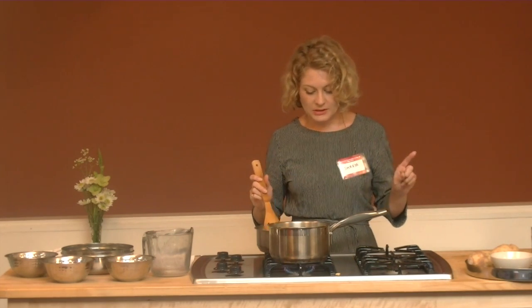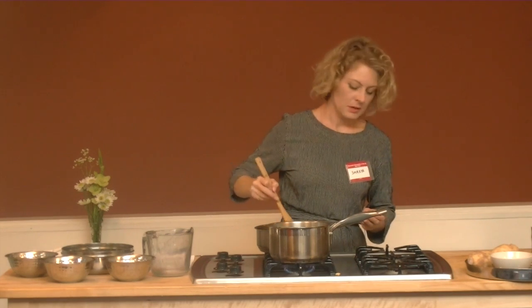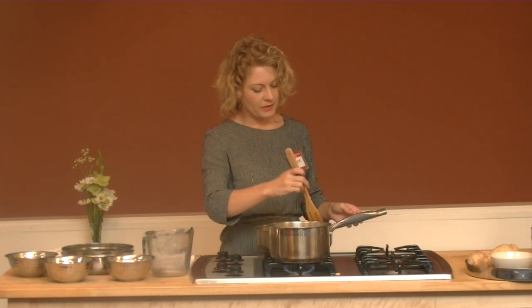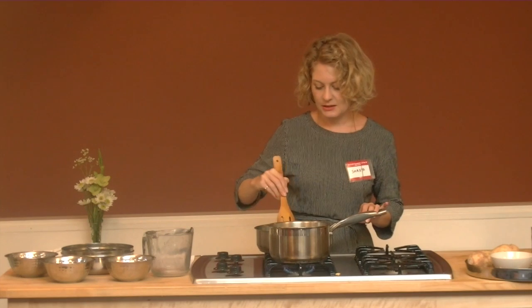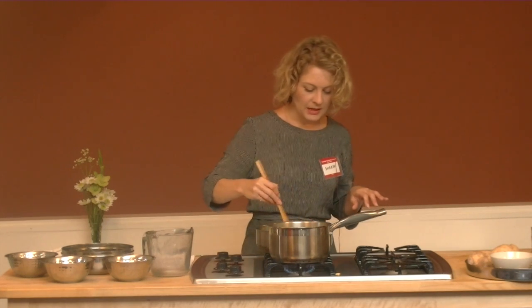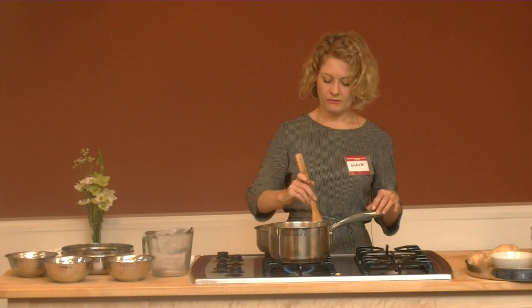This is one cup of couscous, so you want one part lotus seed to one part couscous. This is best in wintertime — it's very much dependent on your agni, how much your body is able to digest. Our digestion is always stronger in winter. But if your digestion is strong enough, this is something you'd want to incorporate into your daily diet; that's when you're going to get the most benefit.